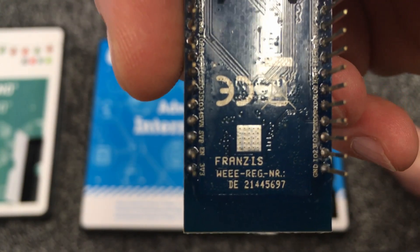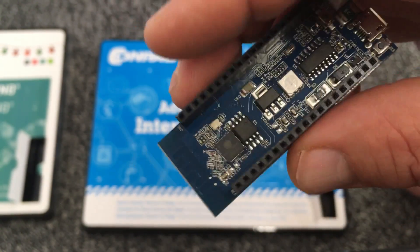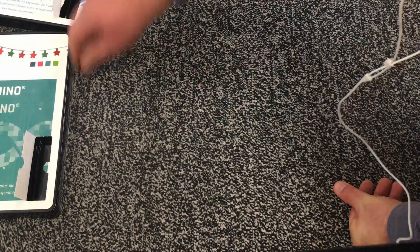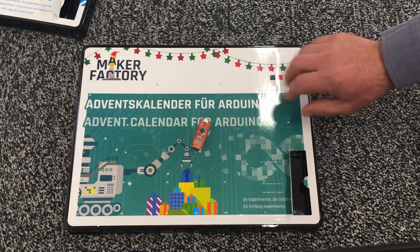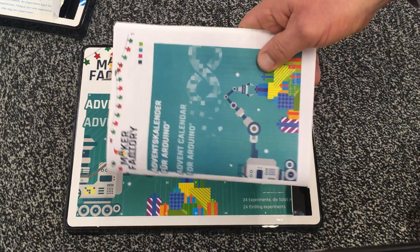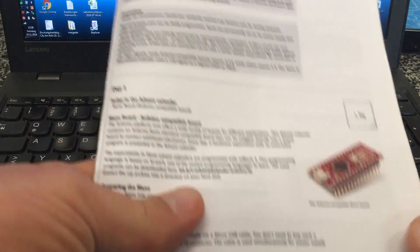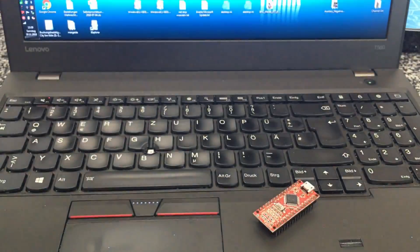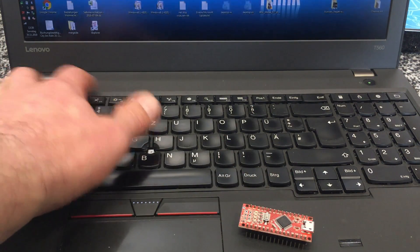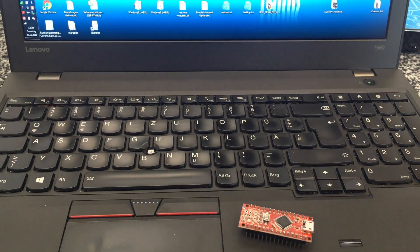Francis. So no Chinese knockoffs. Okay, now it's time to return to our Arduino project and have a look at what we're supposed to do. On day one, we shall connect our Nano-compatible board. Yeah, I'm running on batteries here. Connect it to the computer using a Micro USB cable.